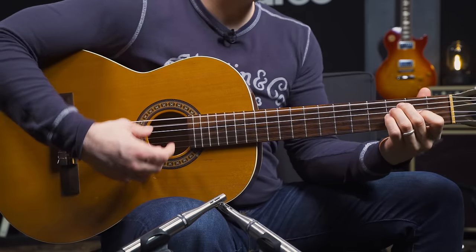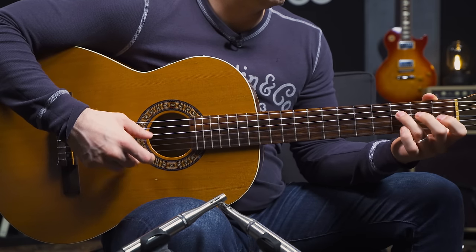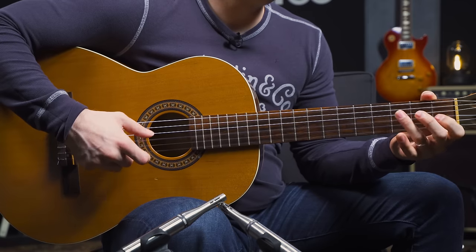Hey guitar players, it's Nate here. If you're into Spanish classical music or want to get into that style, in this video I'm going to show you three groups of three exercises you can use to get your facility with your right hand up and start getting some better, more advanced ideas. Each exercise has three different versions — a beginner, intermediate, and advanced — to take this style to the next level.